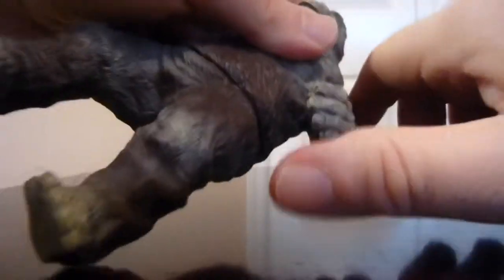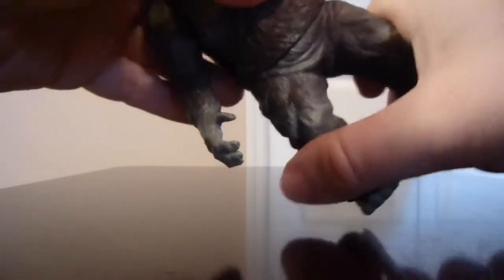Both arms can rotate — as you can see, they rotate all the way around, very good. The waist also has a swivel.